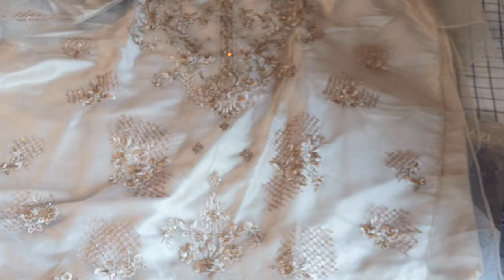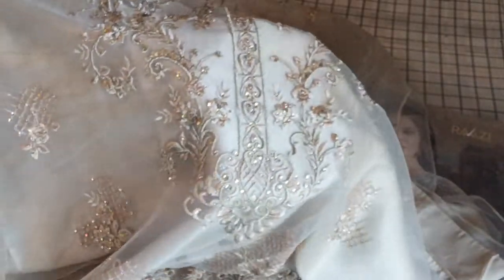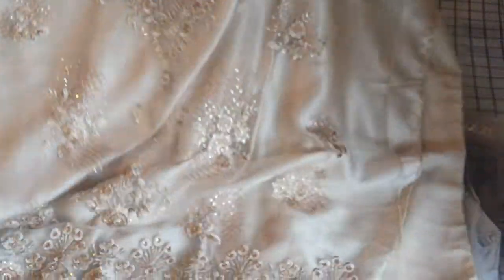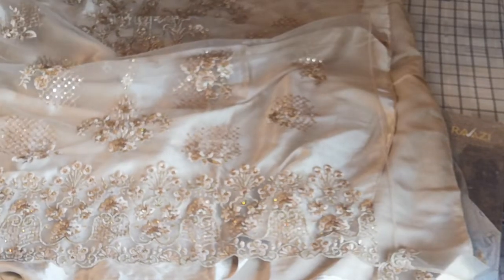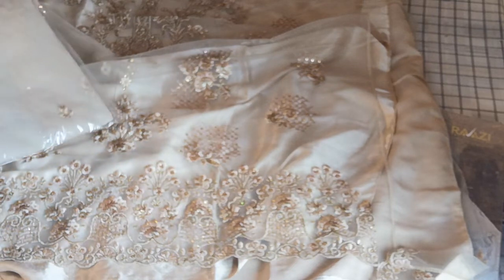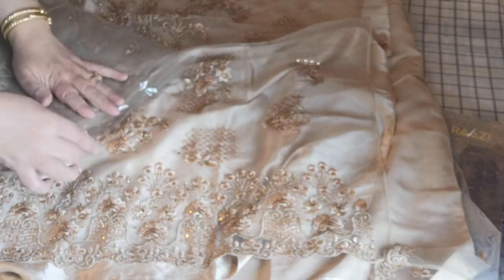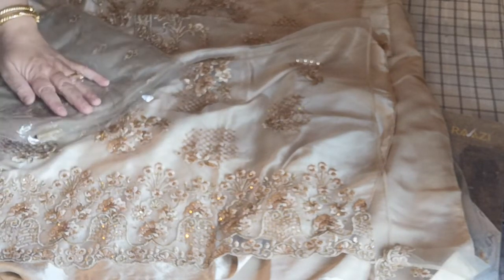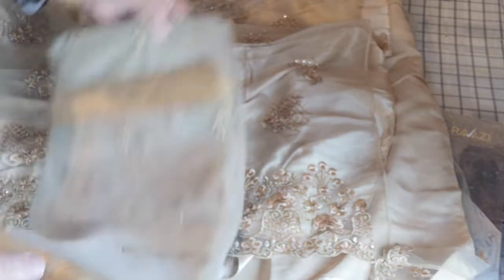Let me show you the packaging and how it looks. This is the size — this is for the younger generation. This is a size of 16 hours. This is fully finished — this is a net.